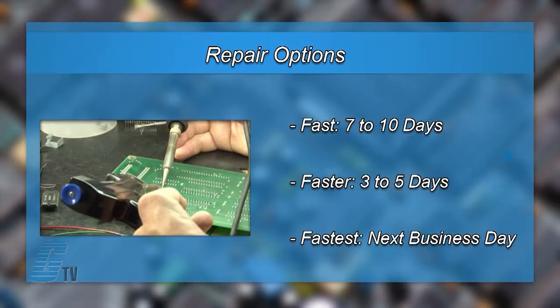We offer 3 repair turnaround options which may be as fast as the next business day. Most repairs are pre-priced or may be sent to us for a free evaluation. See our entire list of repair capabilities at galco.com.